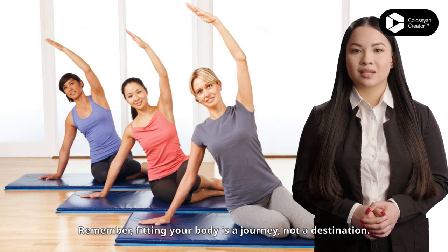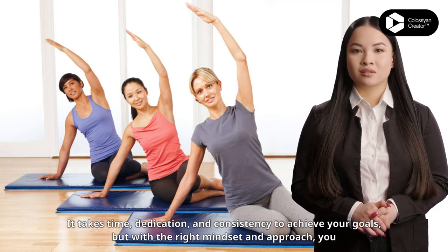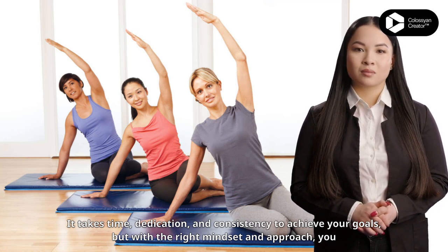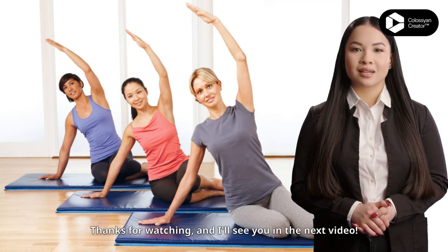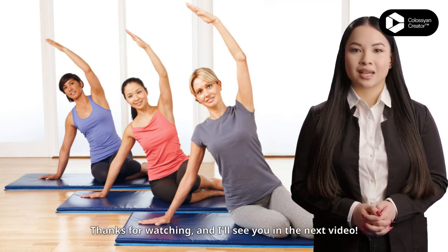Remember, fitting your body is a journey, not a destination. It takes time, dedication and consistency to achieve your goals, but with the right mindset and approach, you can get there. Thanks for watching and I will see you in the next video.